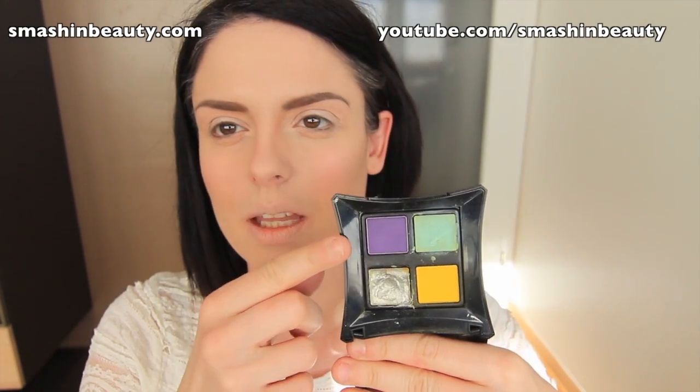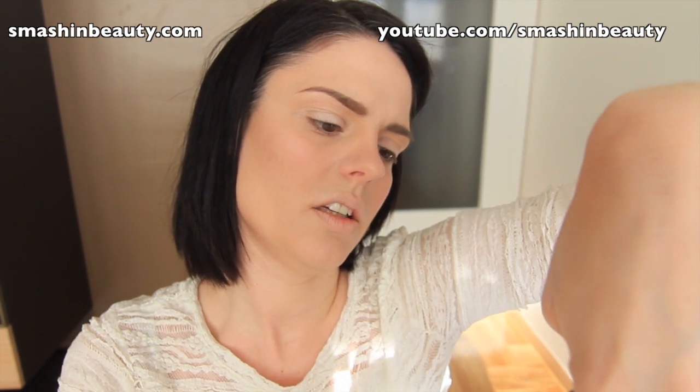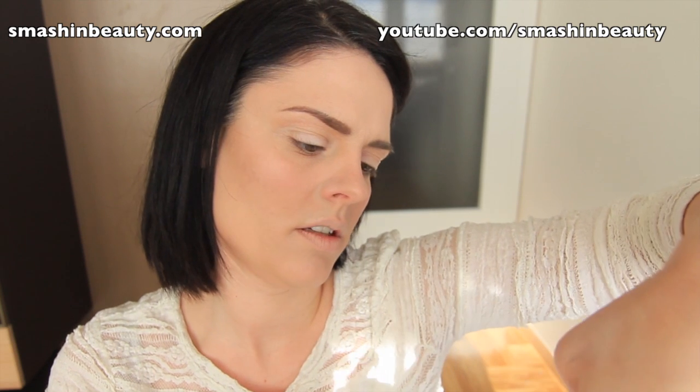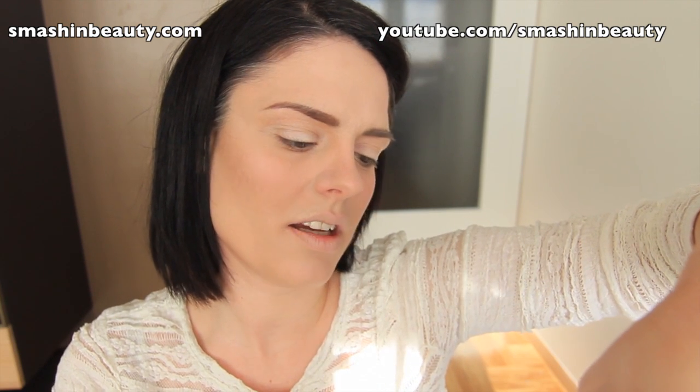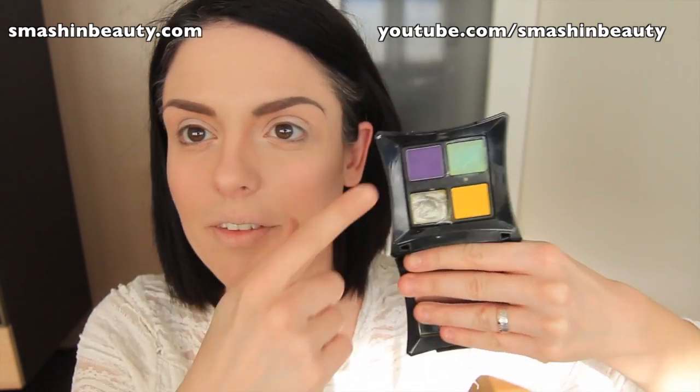I'm also going to be using Illamasqua's purple eyeshadow, which is called Inception — or wait, is that Hype? I don't know if it's Hype or Inception. But it's going to be that purple shade.